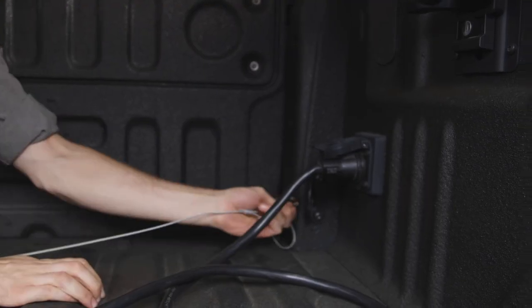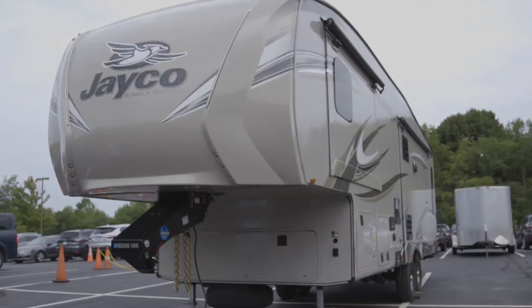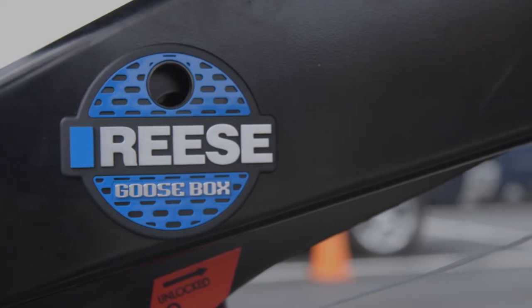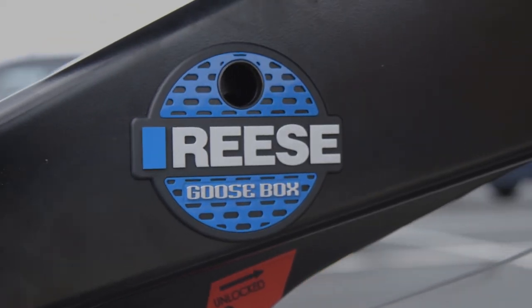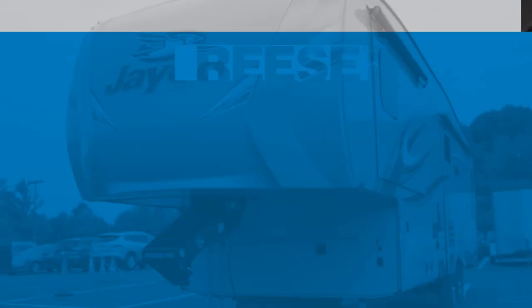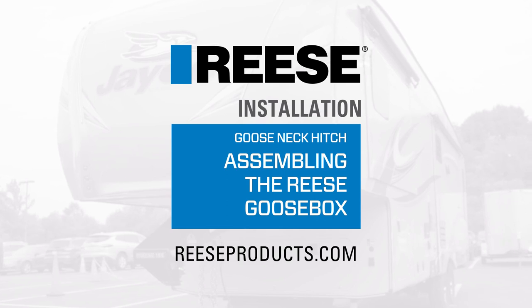Reattach the safety lanyard breakaway switch. This wraps up the installation for the Reese Goose Box, part numbers 94716 and 94720. For more information on this and other great products from Reese, visit ReeseProducts.com.